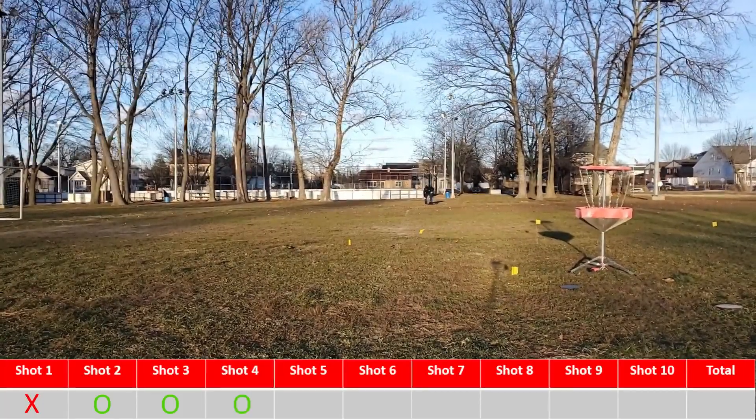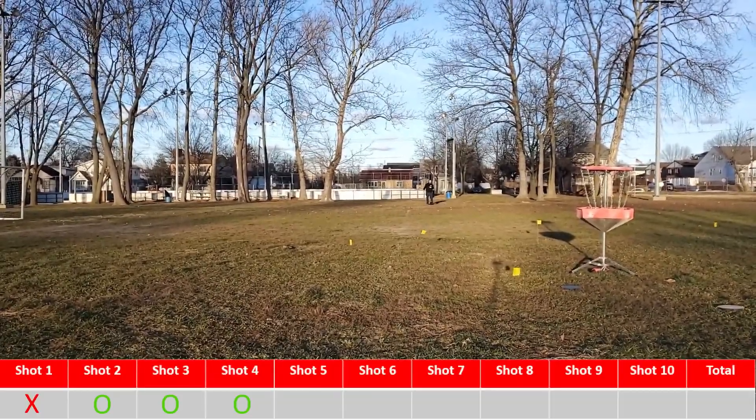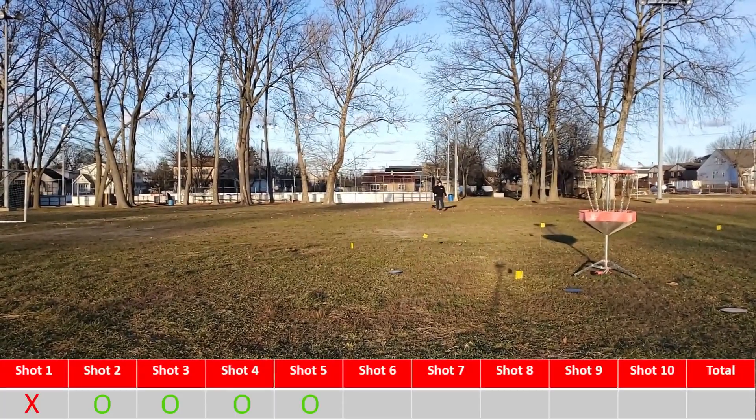Sorry, I didn't realize the camera had panned from the wind. That one did land in the circle, just in the back corner. And the wind just checks me inside for number four.